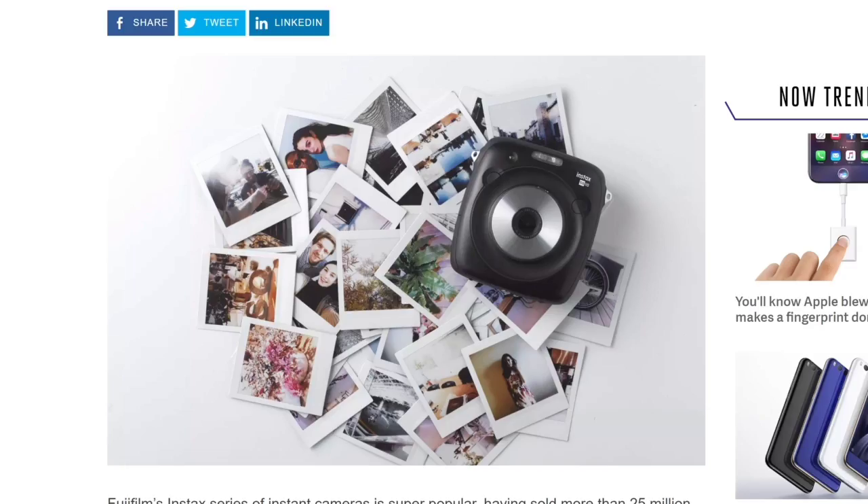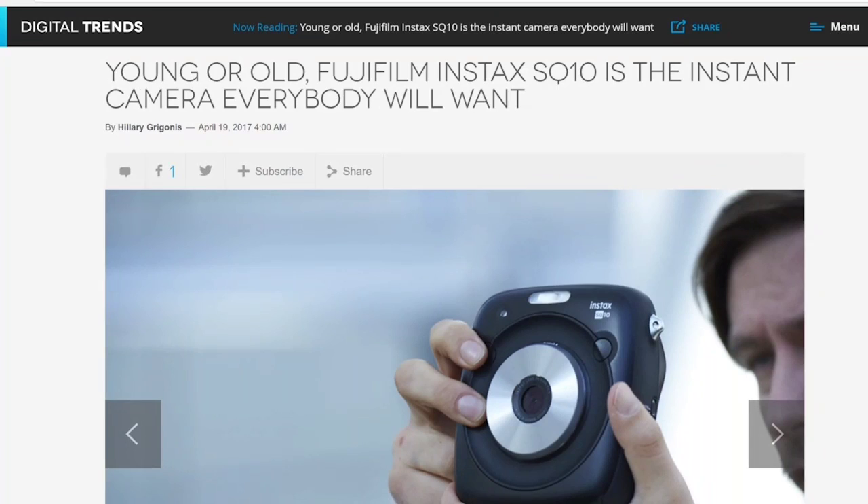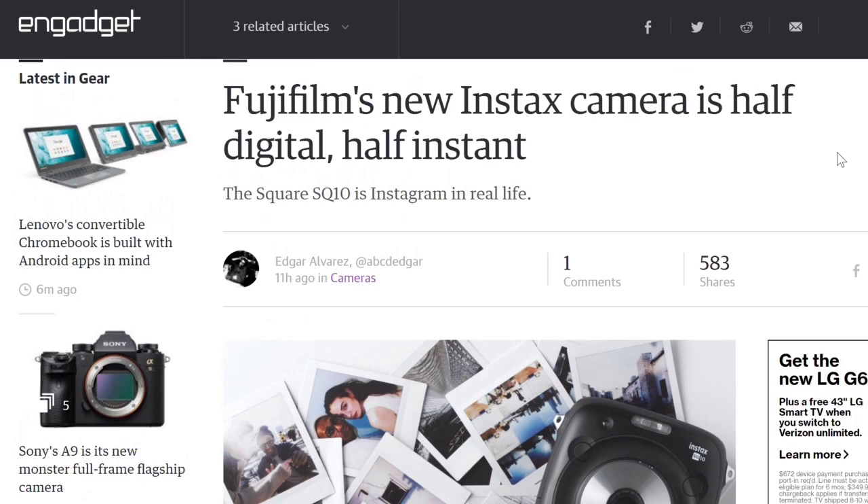Young or old, Fujifilm Instax SQ10 is the instant camera everybody will want, according to Digital Trends. Fujifilm, over here with Engadget, is being described as half digital, half instant.